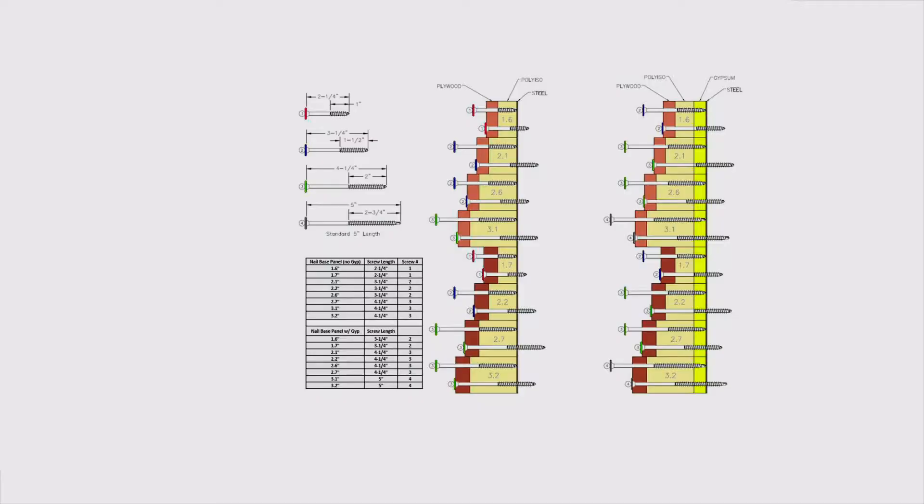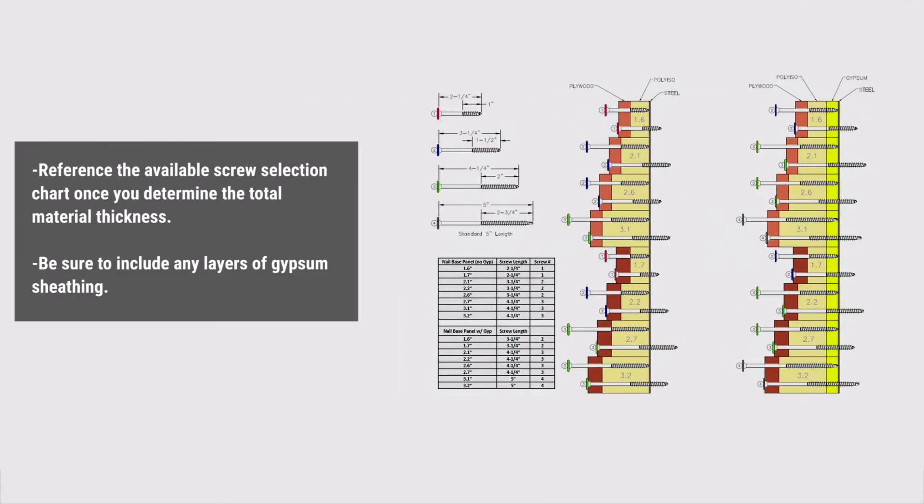Screw length selection. It is important to select the proper screw length to ensure sufficient thread engagement. Reference the available screw selection chart once you determine the total material thickness, and be sure to include any layers of exterior gypsum sheathing.